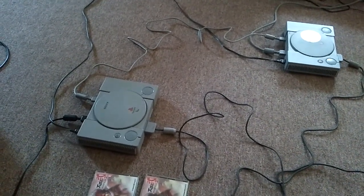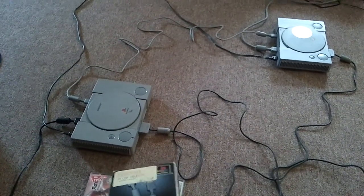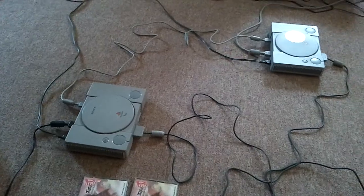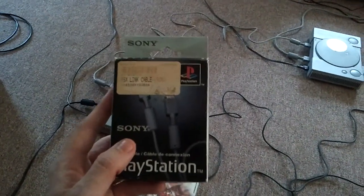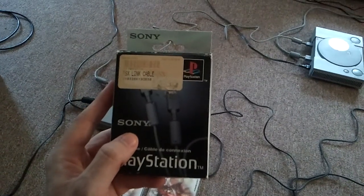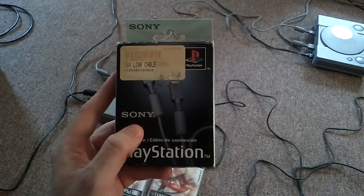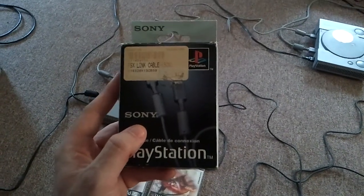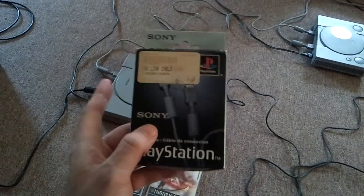They did have online gaming through stuff like X-Band, or with the Saturn through the NetLink, but that doesn't really count if you're talking about local play. In regards to the PS1 Link Cable, since the PlayStation 1 was so popular, even though this probably wasn't the most widely distributed accessory, it had a good amount of support — about 25 to 30 games, and it was a good array of titles.